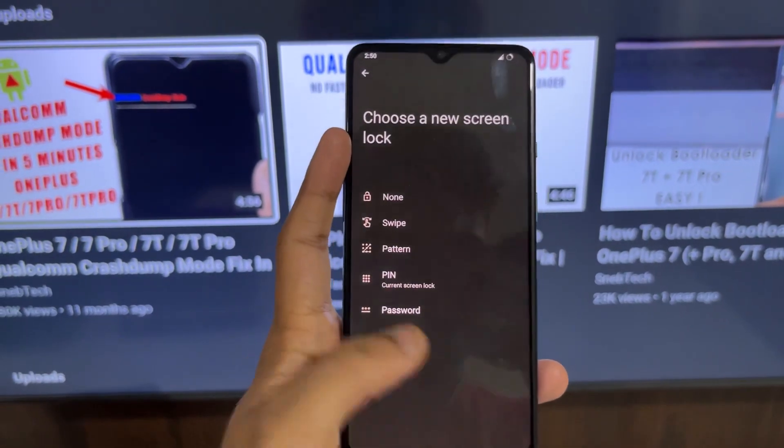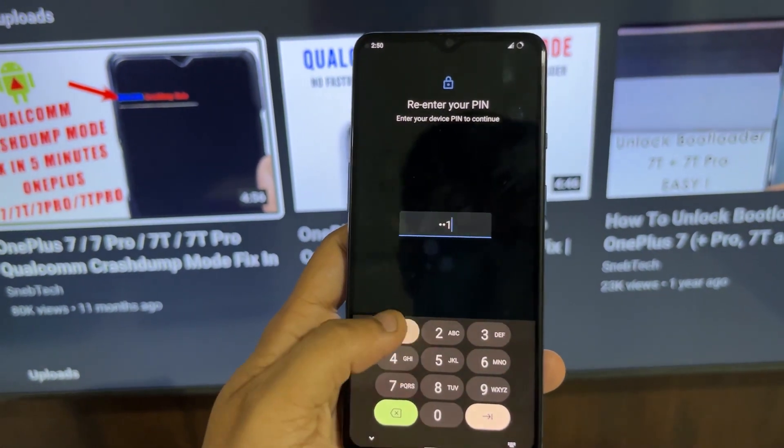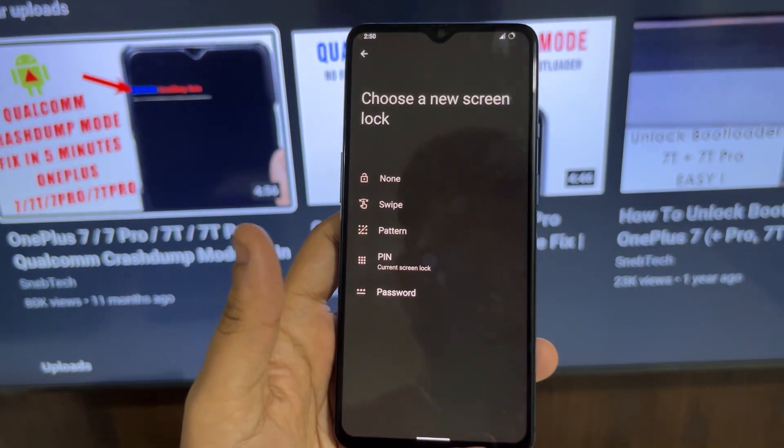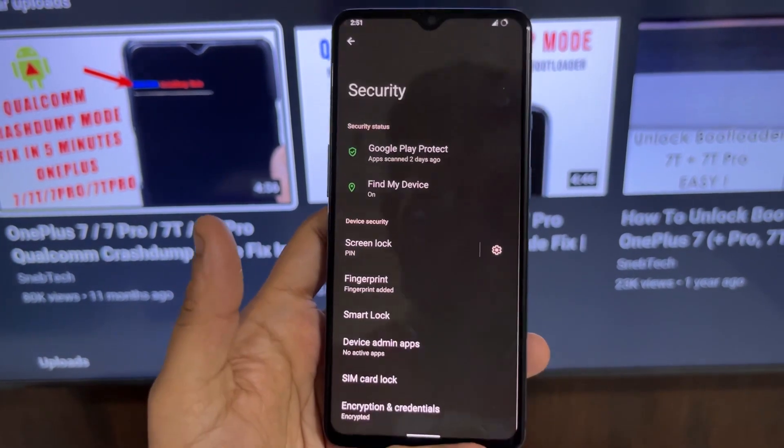Secondly, there is no face unlock feature in this ROM. Even the previous ROM I installed — Derpfest — also didn't have face unlock. I'm not sure what the problem is, but I'd like to request any Android 12 custom ROM developers watching this: please provide at least face unlock if the fingerprint is buggy, so we don't have to enter the PIN every time we want to unlock the device.